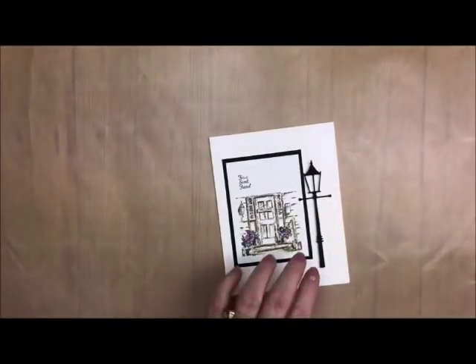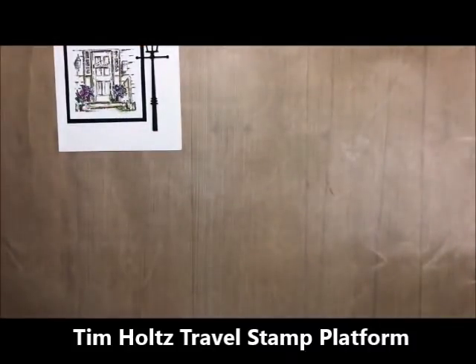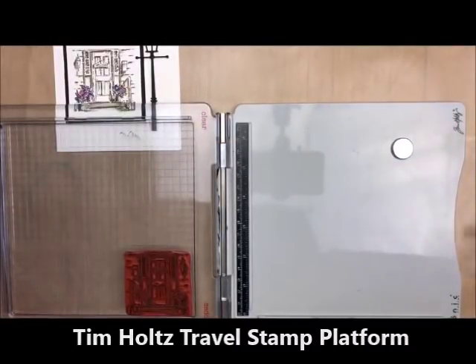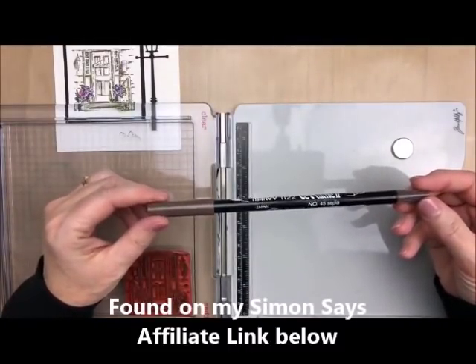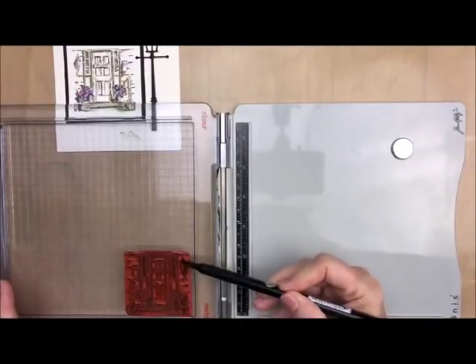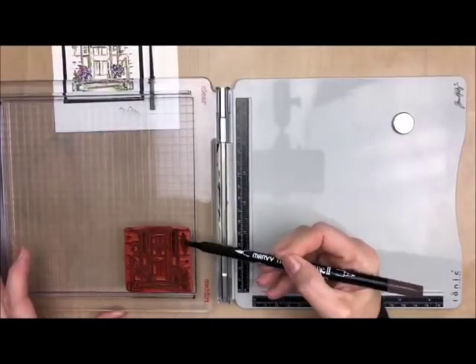I'm going to start off with the door and the technique. Let me just set that aside. We're going to bring in my Tim Holtz stamp positioner and my marker. I'm going to be using La Plume markers — these are the Marvy markers. I'm using number 45 sepia because I wanted to give it that vintage look. All I'm going to do is literally scrub in the color.